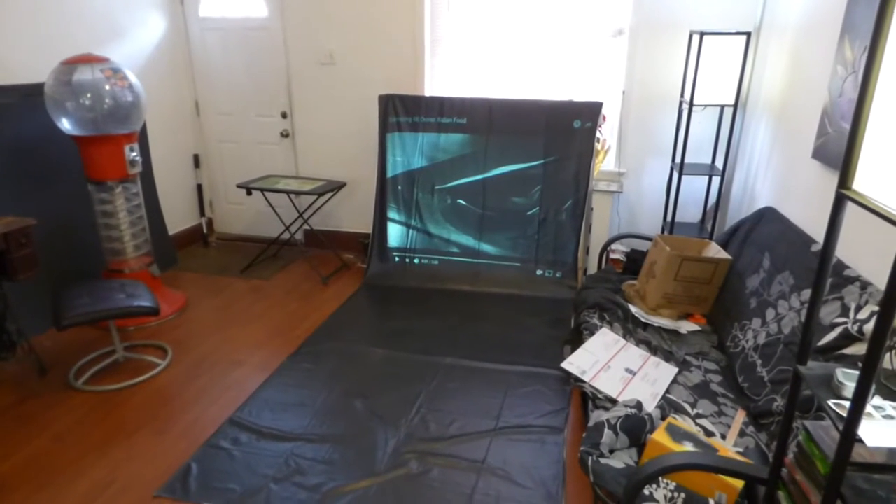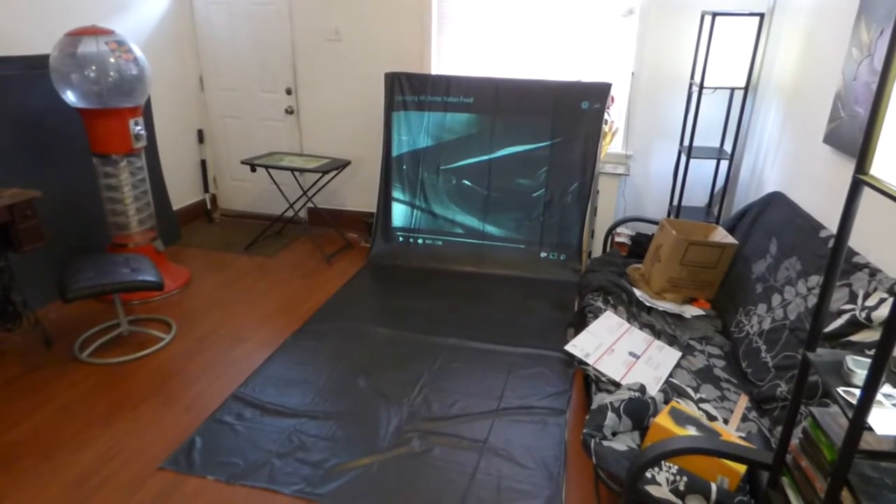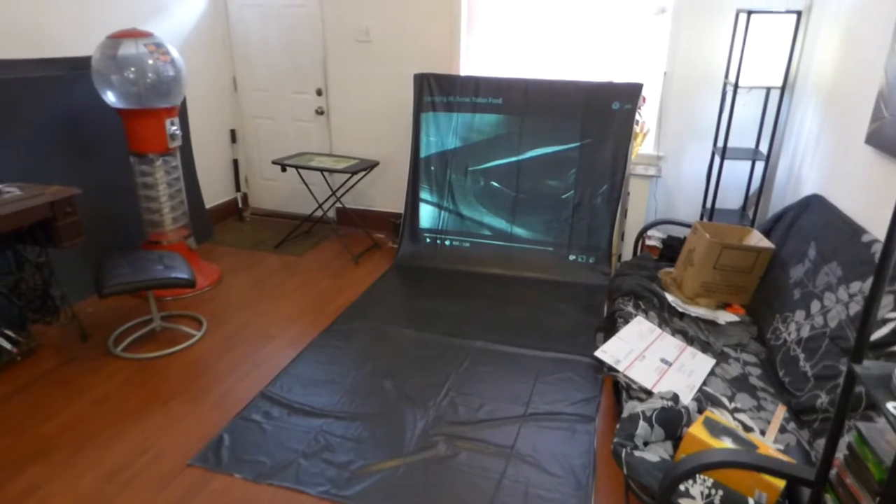Hey, how you guys doing? My name is Kenneth Bird. I'm the creator of Crystal Age Technology Projection Screens using Smart Technology Gain.